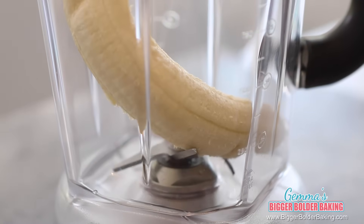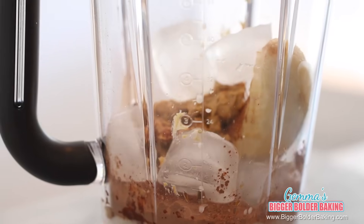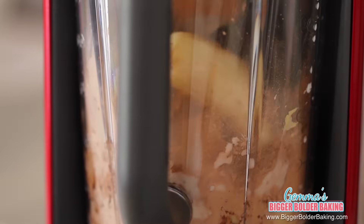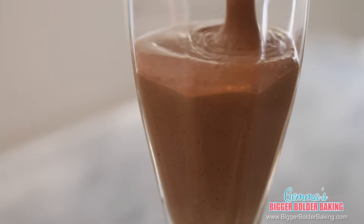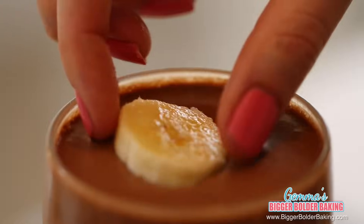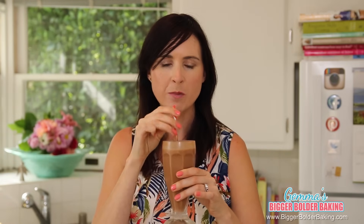Our next milkshake flavor is one I'm hoping you'll all try: chocolate and peanut butter. This one is a little different because it's suitable for vegans — it doesn't contain ice cream, but has frozen bananas, peanut butter, and cocoa powder. It is out of this world. Into your pitcher, add a banana, some dairy-free milk, cocoa powder, peanut butter, some vanilla extract, and some ice cubes. For my vegan recipes, I alter the ingredients but not the flavor, so they can be enjoyed by everybody, not just vegans. This milkshake might need a little bit more time to blend down all of that ice. Then serve straight away. To decorate, I like to lay a few slices of fresh banana on top and dust with a little cocoa powder. Peanut butter and chocolate is delicious no matter what shape or form it comes in.